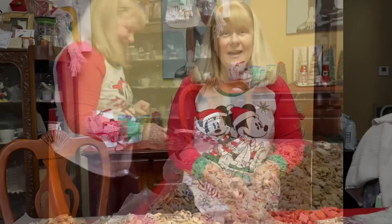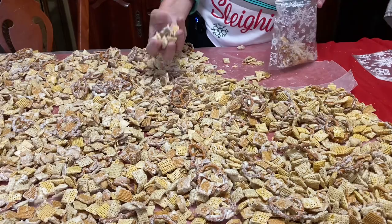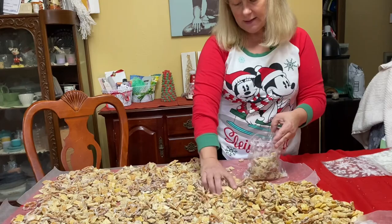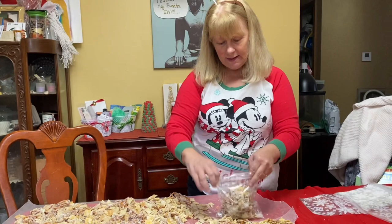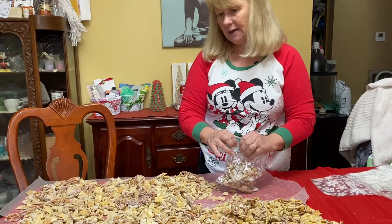We're back — it's been about 30 to 45 minutes. Everything is dry. The chocolate is dry to the touch. My hands are clean — just washed everything — and I'm breaking it up as I put it into a bag. You don't want big old clumps that are hard for people to eat. You can see the white chocolate mostly on the pretzels — that's what it shows up on — but you do have a fine coating on everything else.